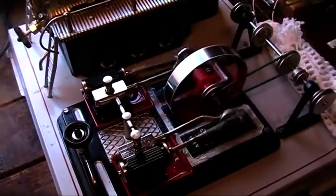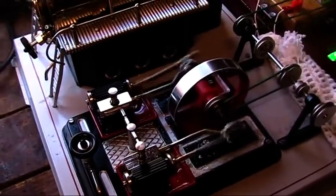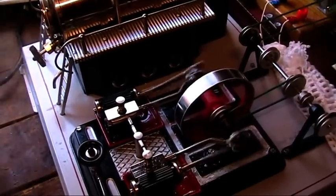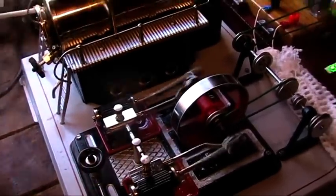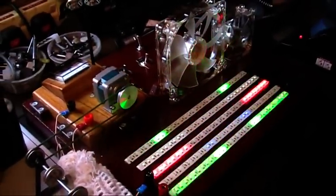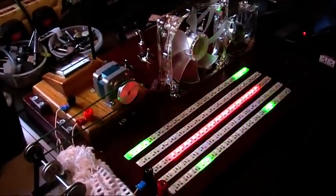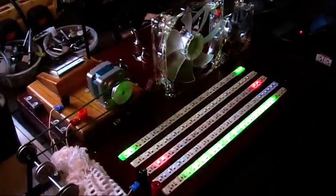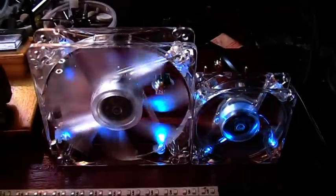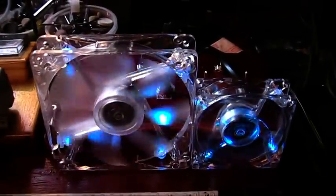Lovely big engine this — starts first time even under load. Blue Thunder hooked up, very powerful. As you can see the light board really appreciates it. Both fans running too, no problem at all, all from Blue Thunder.